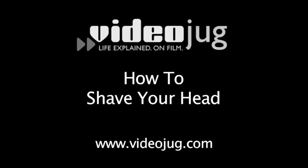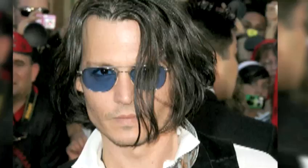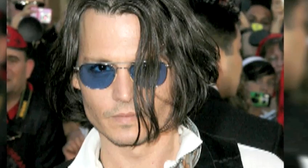How to Shave Your Head. Hello and welcome to VideoJug. How we covet tabloid tresses, rocker hair, and romance novel locks. Forget about it. Move over, Johnny. Being bald is sexy.